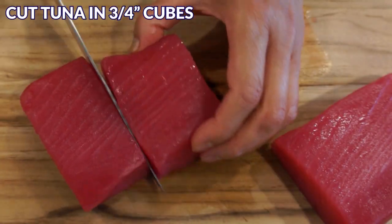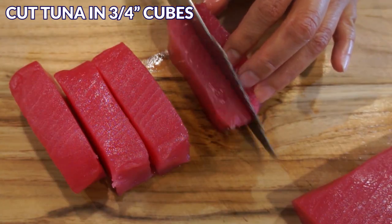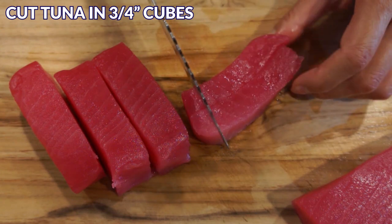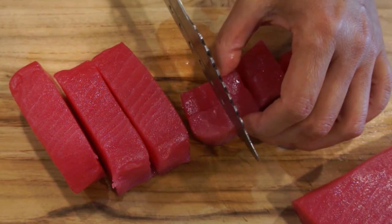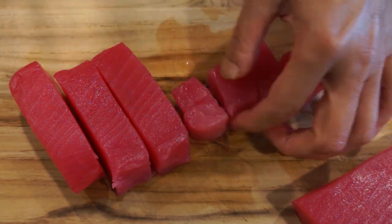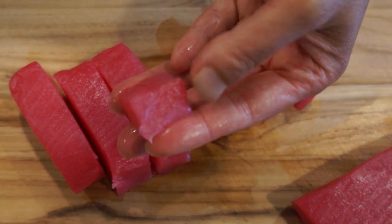Now start cutting the tuna into three-quarter inch cubes. If you don't have Japanese grocery stores nearby, check your local Asian supermarket — some might carry sashimi grade tuna. You can also get fresh tuna from a fish market or fishermen who sell directly from their boats.